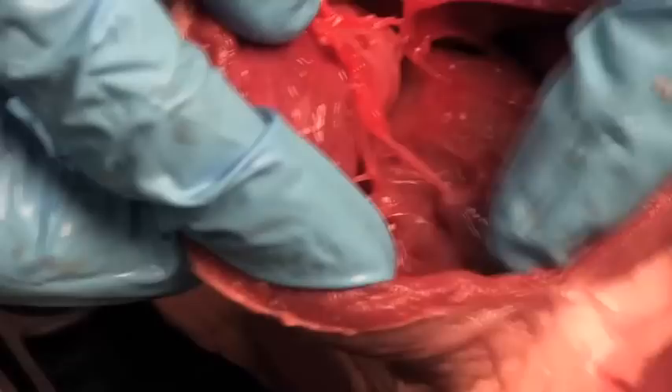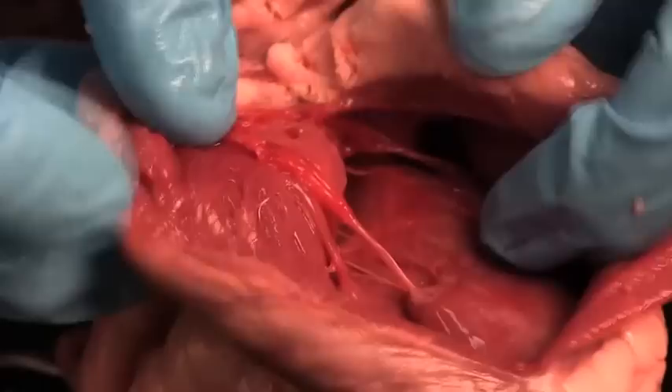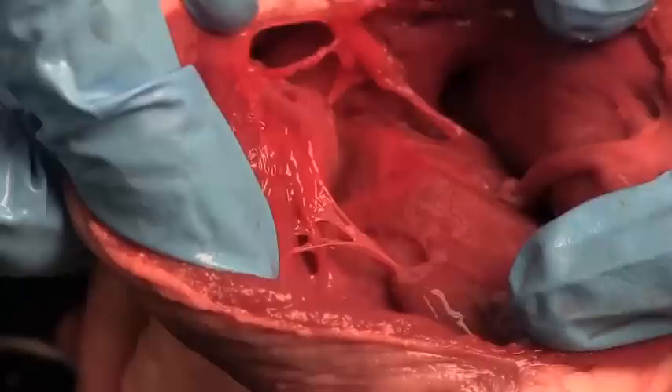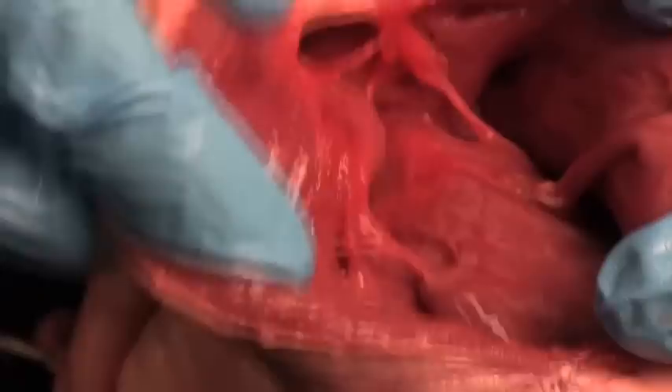Right here you can see some papillary muscles. I'm going to trim this so we can see a little better. You can see a papillary muscle that the chordae tendineae are attached to, and this one has got three little parachutes — one there, one there, one there. We call this the tricuspid valve. It's the right AV valve, and it's got three little parachutes — so tricuspid.